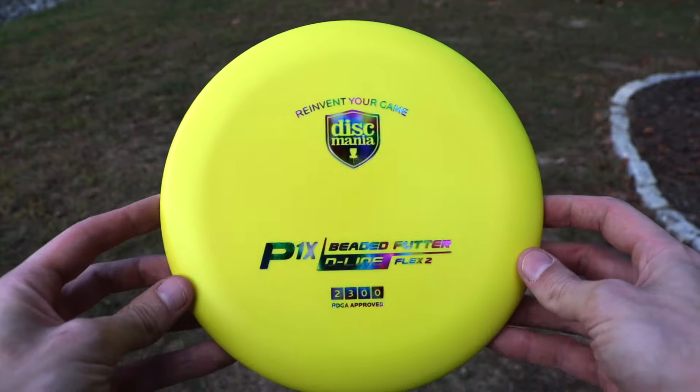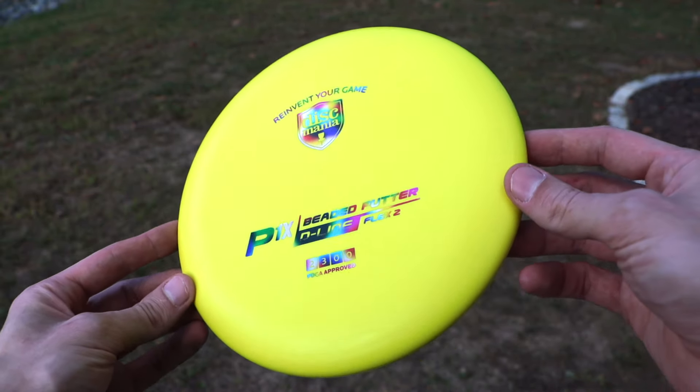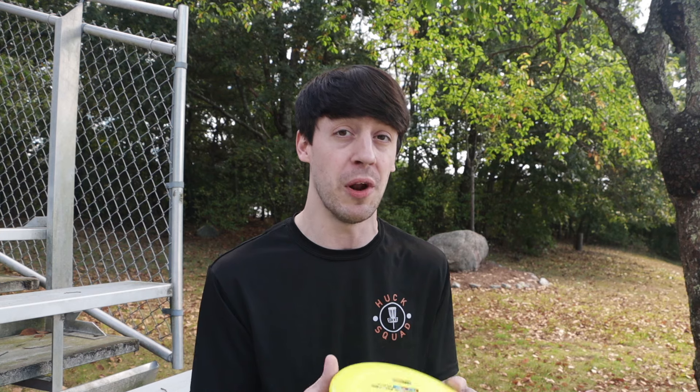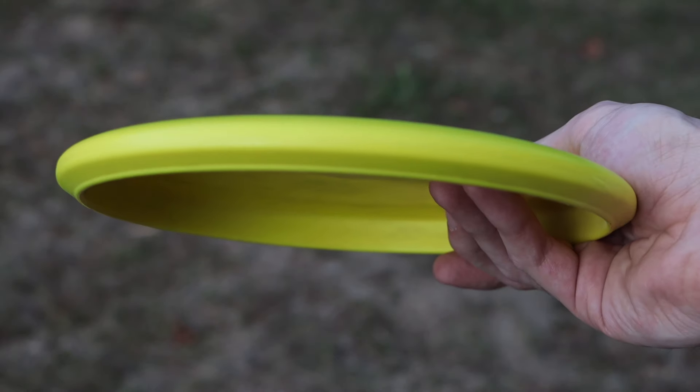I'm going to keep this video short, so we're just going to get right into the review of this disc now. Discmania just released the D-Line Flex 2 P1X — that's kind of a mouthful. My good friend Rivets loves the P1X, and when I was a new Discmania thrower, he gifted me a red P1X that was like a flippy putter. It was probably one of the first flippy putters I had ever thrown, but they just came out with the new reinvented P1X — it's a beaded putter.